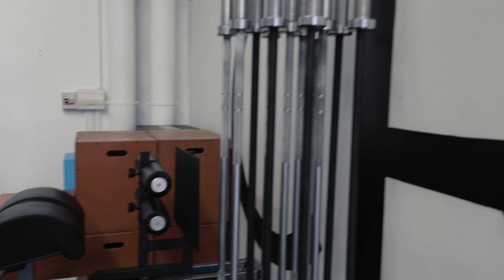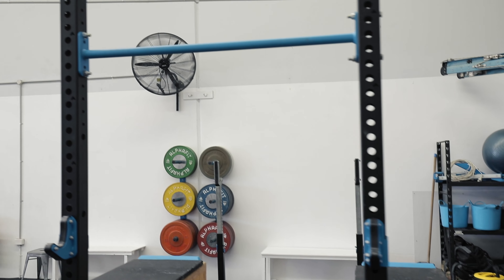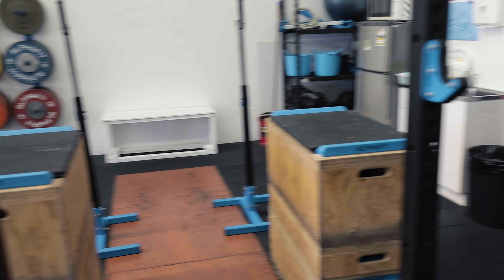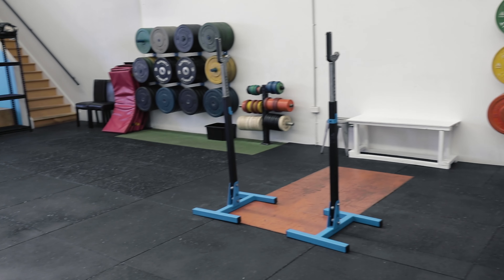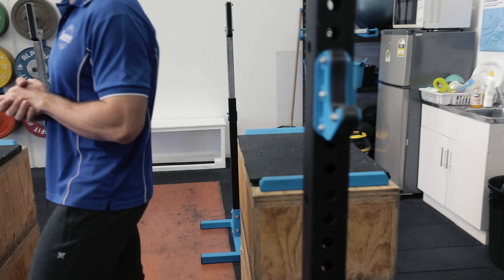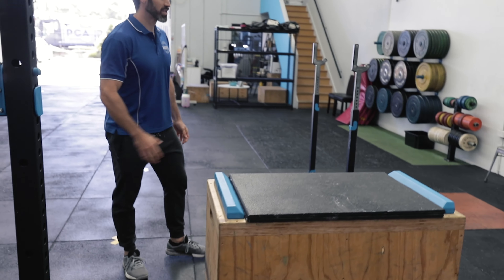Down this end of the gym we've got our weightlifting club, so a little bit of extra equipment for our weightlifters to hang out on. When we've got our busy class going, they've got their spots — the freestanding mobile squat stands so they can squat, and the jerk blocks so they can hit some of their jerks safely as well.